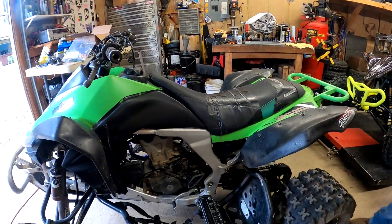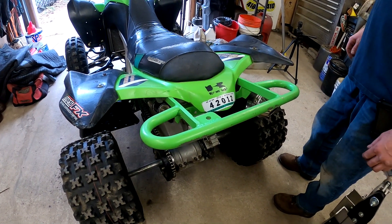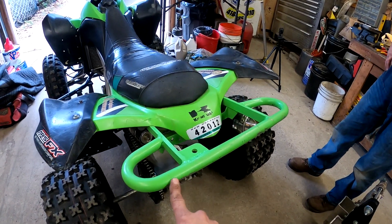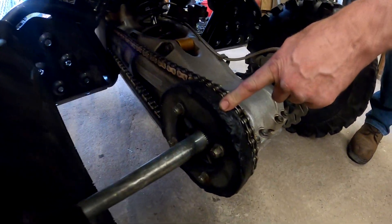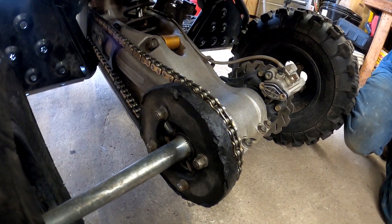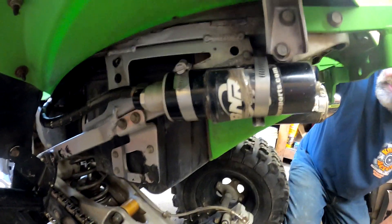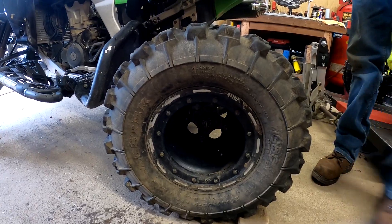Coming around the back — this grab bar was actually mine, got handed down to a few people and now Lyle's got it. This used to be a digger sprocket guard but Lyle's ground it down — he's gonna get a new one pretty soon. ARS linkage and an Exit shock in the back — long travel with a reservoir. GBC tires in the rear, DWT wheels front and rear with bead locks.